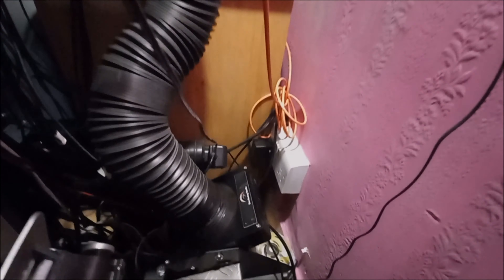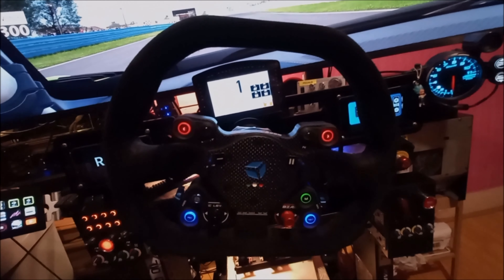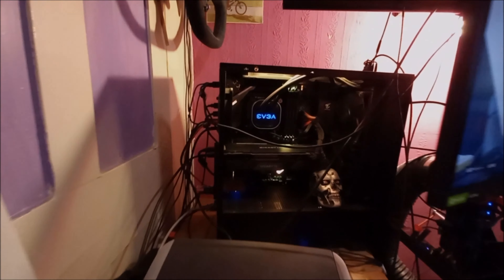The rig is a Cobra F1C and I believe I was the first person to ever purchase it on eBay. Coming back round to the back of the monitor — my seat is a seat from an Audi A3. You can't really see it. There's my PC.